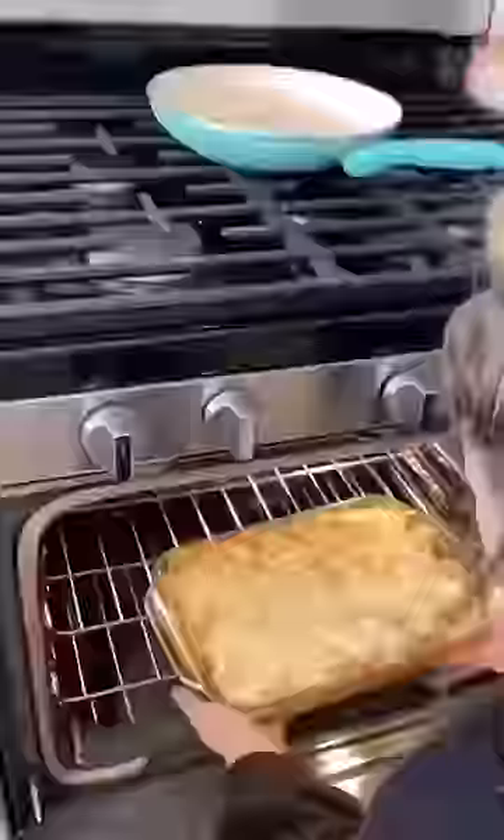Then I poured some pasta into the casserole dish and spread some cheese on it. This literally cost less than $10 to make, and it's so yummy.